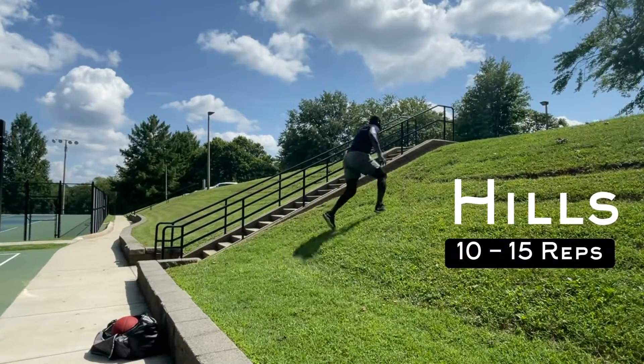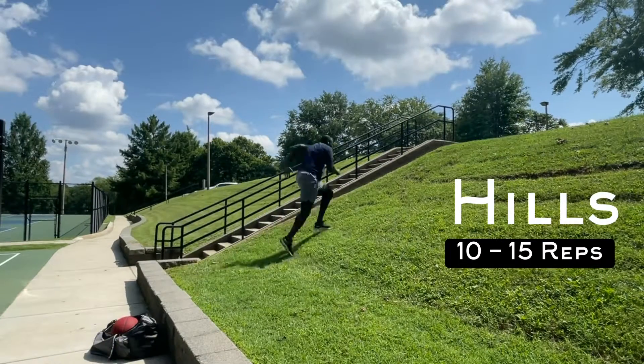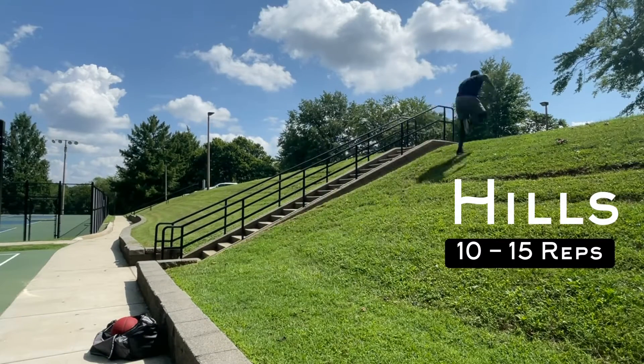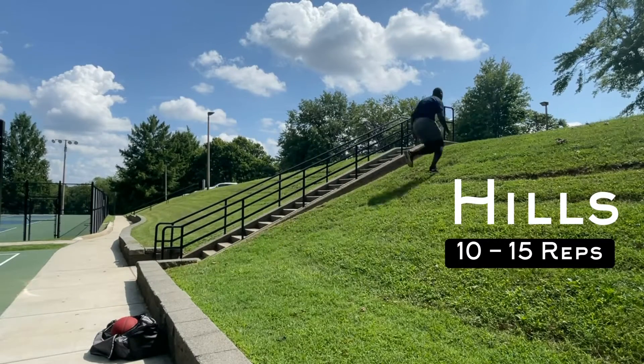When you run up a hill there is an increased resistance. The explosive reaction caused by lifting of the hips, glutes and quads up the hill utilize the same principle mechanics behind doing plyometrics. The hill also shortens the distance your foot has to fall, thereby decreasing the amount of shock on your body.